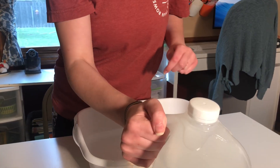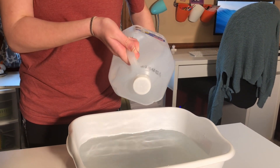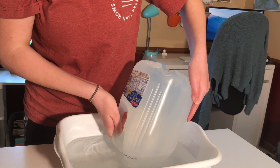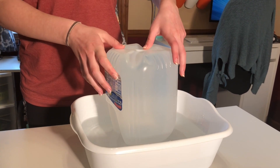Step four: you're going to invert your jug and put the lid all the way underneath the water. It will be heavy, so be careful. You might need a second helper.